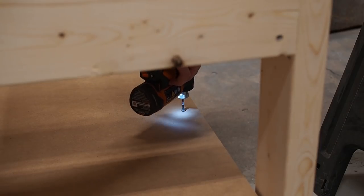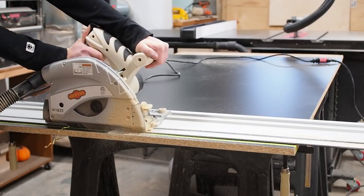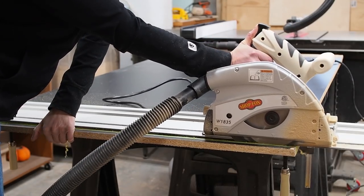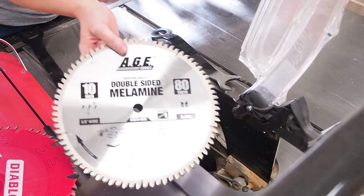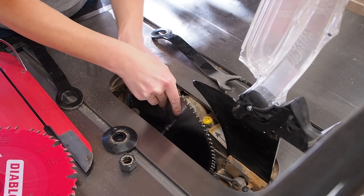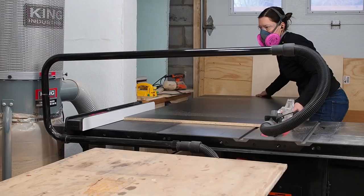For the top of the workbench, I want a smooth, slick, non-stick surface, so I'm going to try black melamine. A lot of people ask how to get a clean cut when it comes to melamine, and here you can see I'm using painters tape to help avoid chipping. You can also lightly score the surface before fully cutting it, but by far the best way to get a clean cut is to use a sharp melamine specific blade like this one.